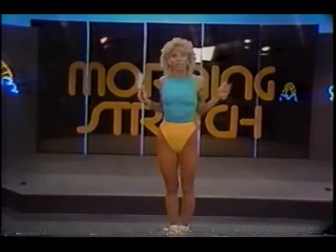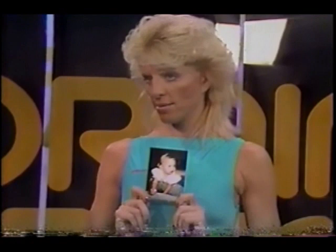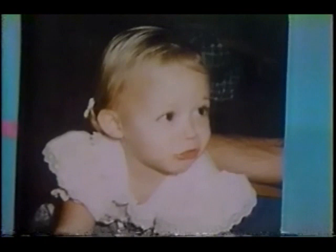Well, good morning, good morning. We're ready to exercise. We're going to talk a little bit about spot reducing. But first of all, I want a special good morning to Erin Parkins. Erin is 22 months. That's right, and her mom says that Erin exercises every day.